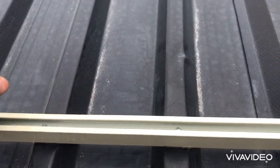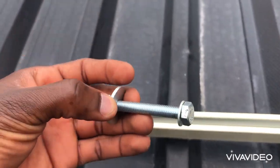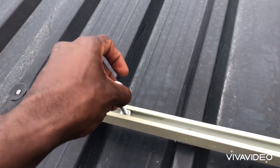Coming to the bottom nuts — as you can see, we have two washers. One will be on the rack to hold the rack and not allow the bolt to come out, and the one on top is the one that will go to the panels.